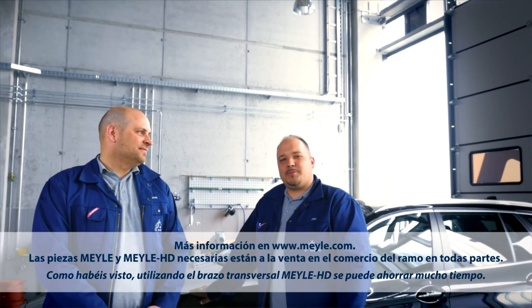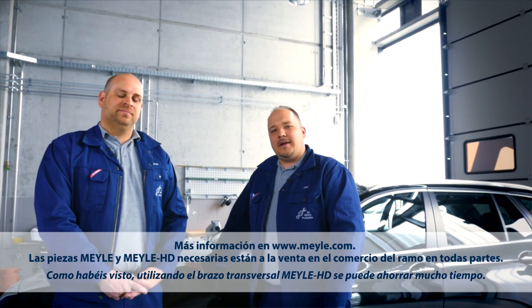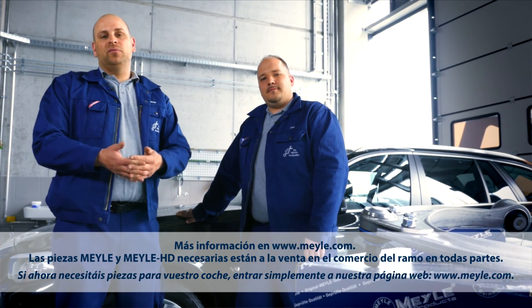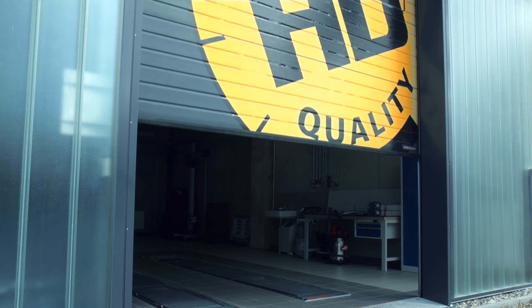As you've seen, the Mylar HD control arm can help you save a lot of time and effort. For those of you looking for Mylar parts, check out our website at www.mylar.com.